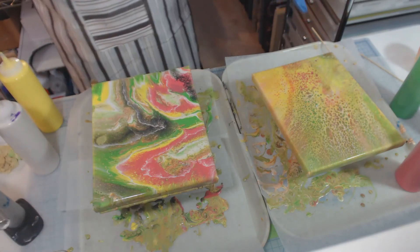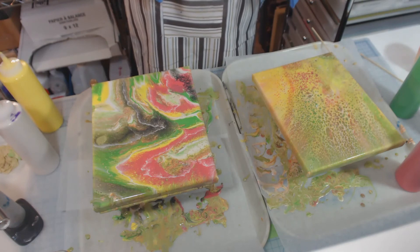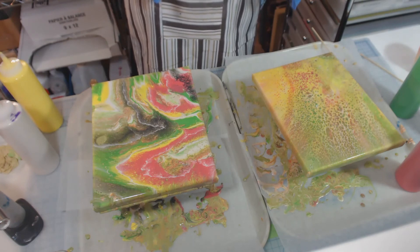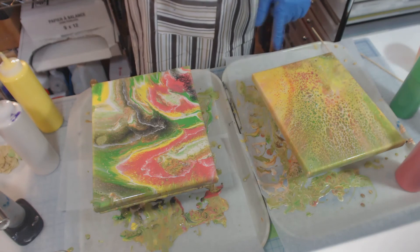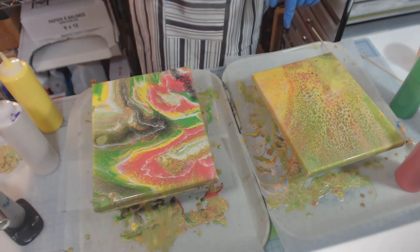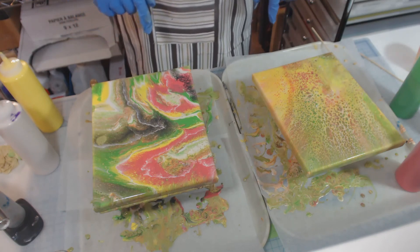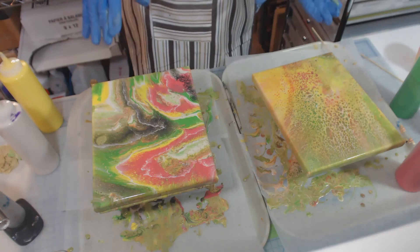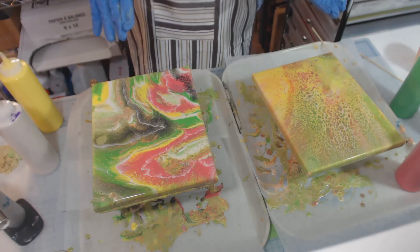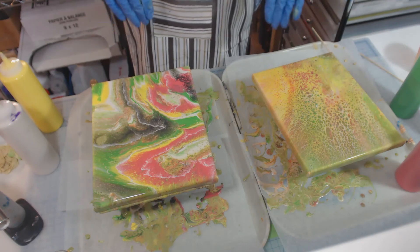This one has changed in the little time that we spent on the second canvas. The darker colors have really kind of disappeared and we're getting predominantly the green, the red, and the yellow in here. I don't really see any traces of the black whatsoever. This one may continue to change as well, but I think that's it — I'm going to leave them as they are. When they're dry, I'll show you what they look like.